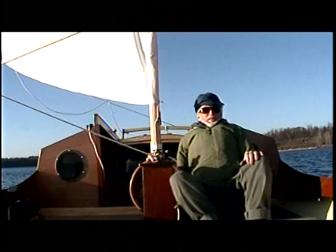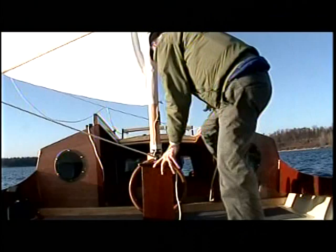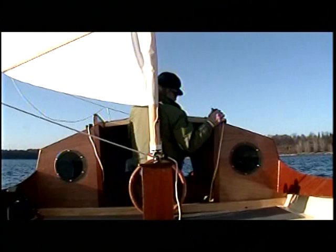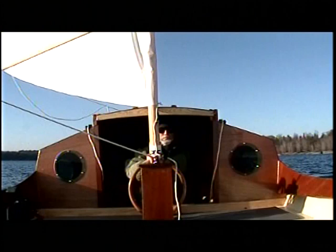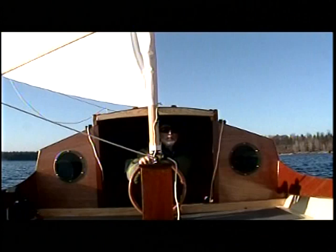The usual helming position is sitting here, one side or the other, before the wind's blowing. But it can also be sailed very nicely from the inside, standing like so. When you get some cold weather or it blows up a bit, you can sail from in here, and it's drier if you've got rain going. You can put the bottom hatch board in — because the hatch is divided into two pieces — and close it up even more.